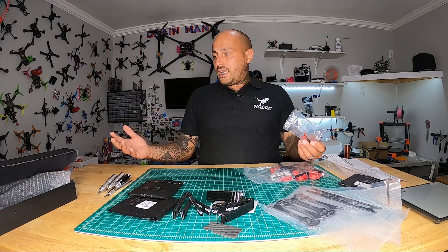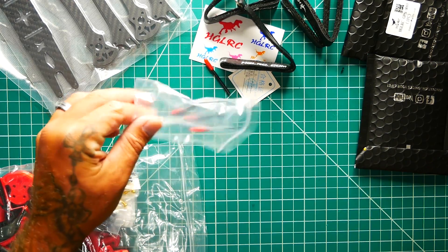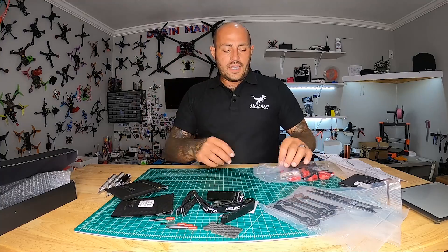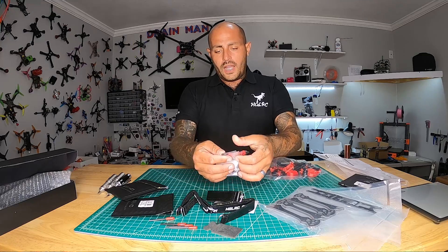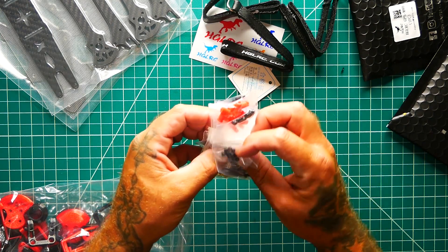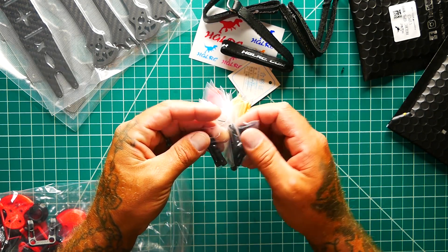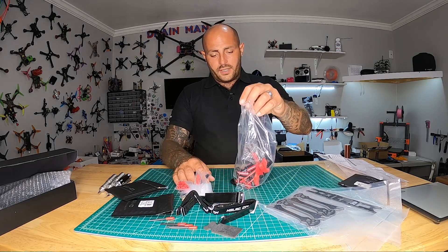Four battery straps — you can't beat that. We've also got forever tube with red end caps, which looks really cool. Then there's a massive collection of screws: grommets, spacers, nylon lock nuts, two-millimeter nylon lock nuts, little screws, big screws, long screws, adapting screws, gold screws, and different size standoffs. This is going to be quite the build.